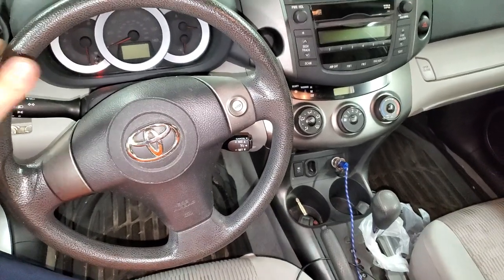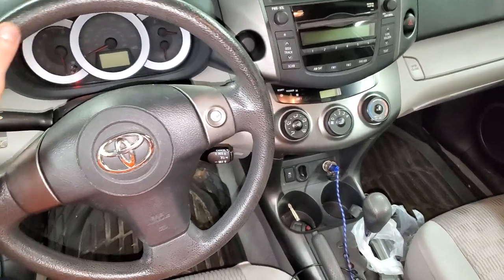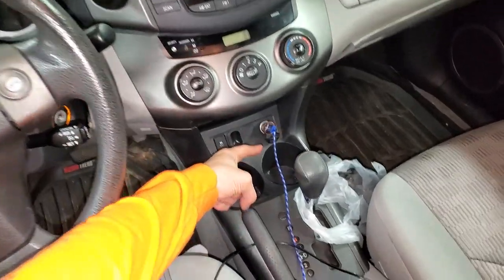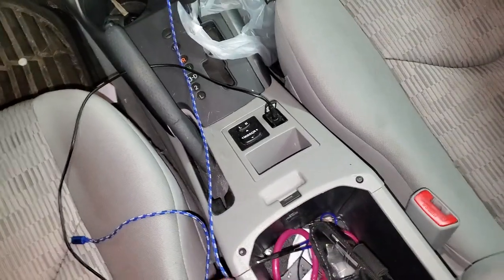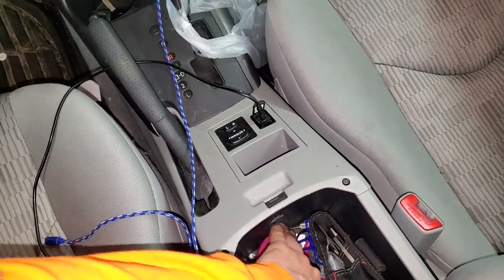What's going on fellas? I've got a 2011 Toyota RAV4 and I'm going to use it to point out to you the location of the fuse for the cigarette lighter as well as the fuse and relay for the power outlet.